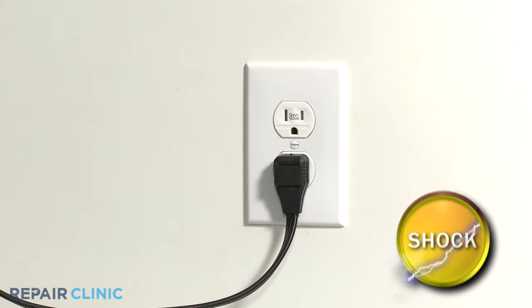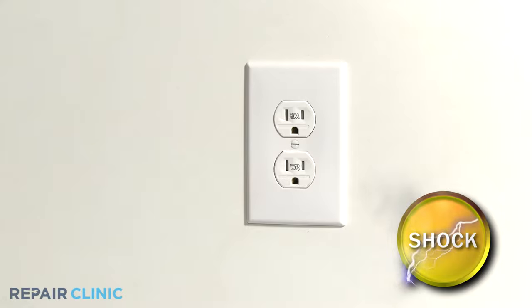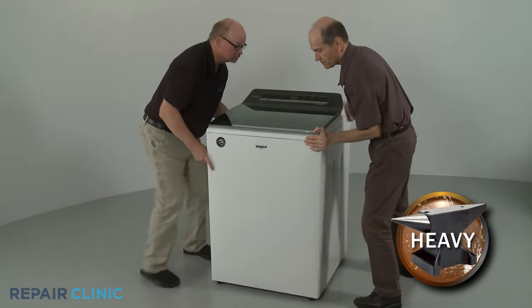Before you begin the procedure, unplug the appliance's power cord. Have an assistant help you to move the washer away from the wall.